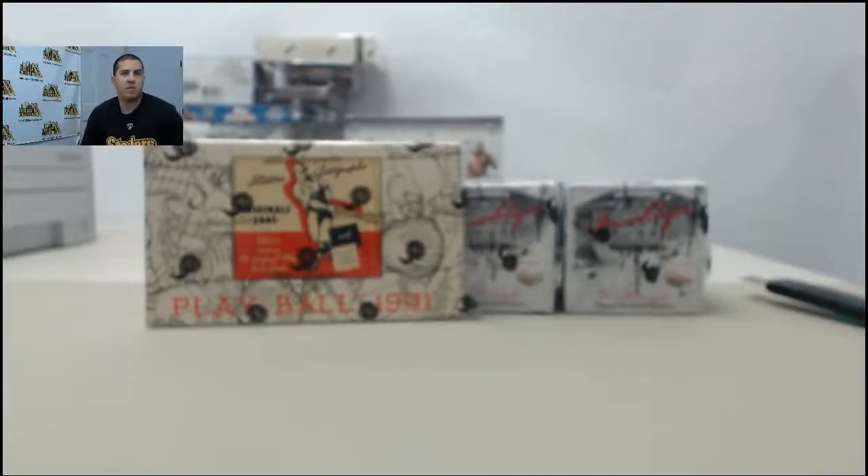Welcome back to the Steel City break room. Right now we have a couple boxes going to be broken live: two of 2014 Historic Autograph Five Boroughs Baseball, and one mini box of 2014 Historic Autographs Originals 1941 Edition. This is going out to Brad D — Brad, appreciate the order, good luck in the break.